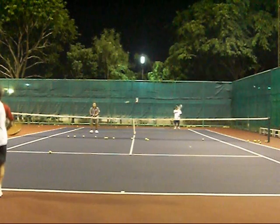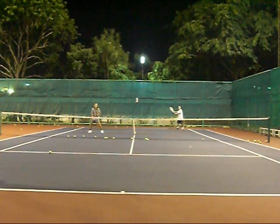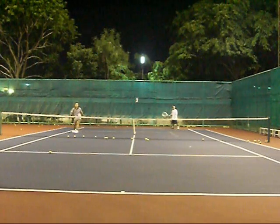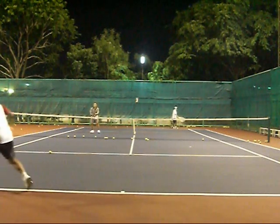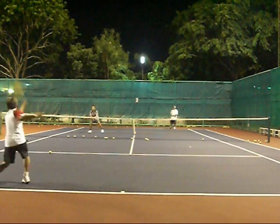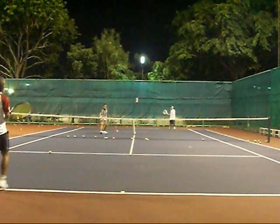In this drill, the volleyer is building up confidence against a real shot. Earlier, he was building up confidence against a feed and against my shot — but my shot, I was holding it back a little bit. I wasn't hitting it as hard as you possibly can. That's what you want to do: give him something he can work with to build success and confidence.